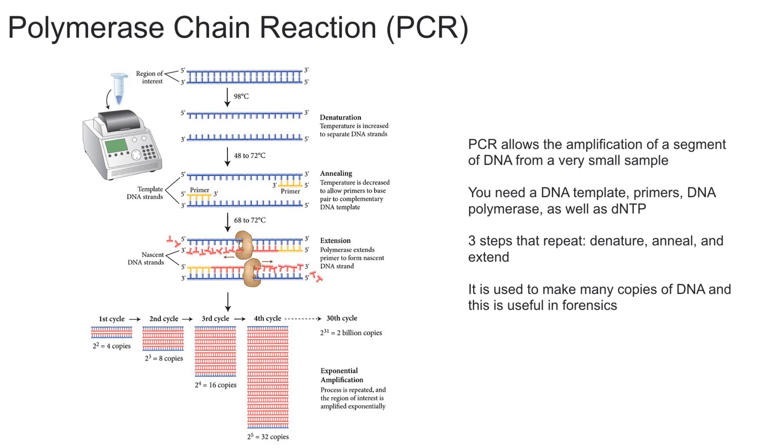During the denaturing stage, we bring the temperature up to about 95 degrees Celsius. This high temperature breaks the hydrogen bonds that hold the two strands of DNA together. This step usually takes between 15 to 30 seconds.